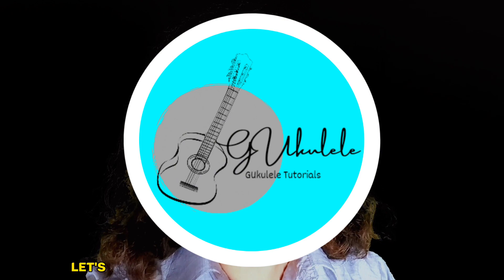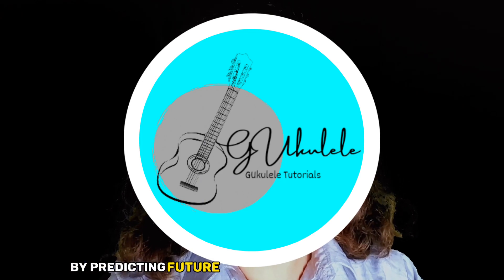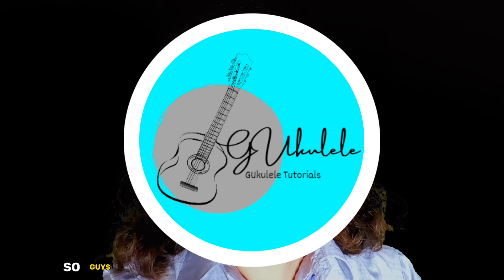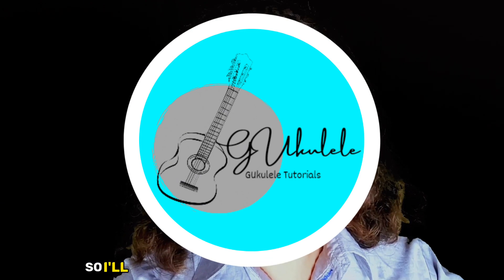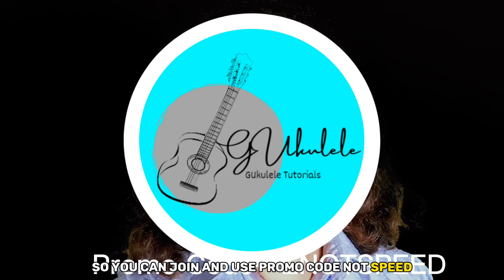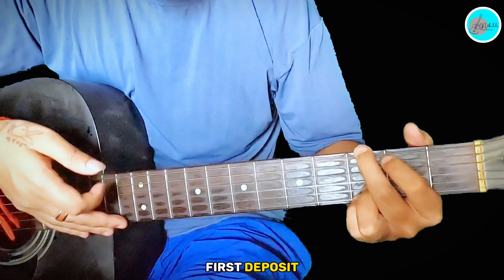Before starting the video, thanks to today's sponsor, Prediction App, where you can earn real money by predicting future scores on sports like football, basketball, cricket, ice hockey, and many more. You can earn real money on your smartphone from home. I'll drop the link in the description and comments. Use promo code ENOTSPEED to get 100% cash back on your first deposit.